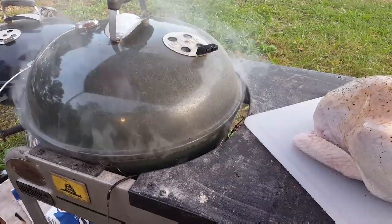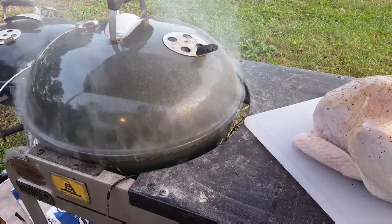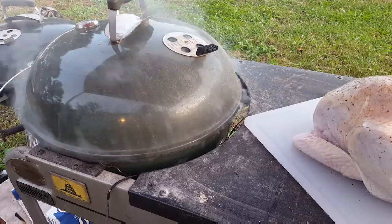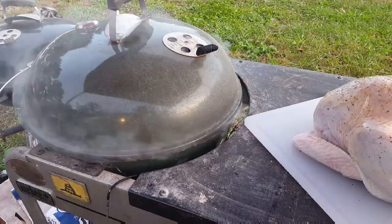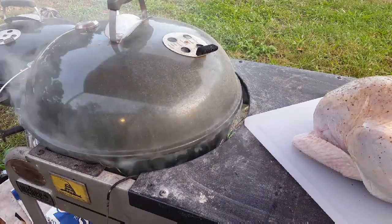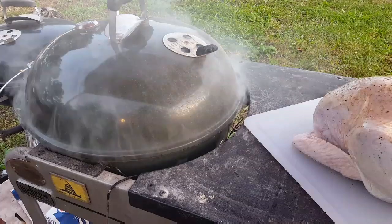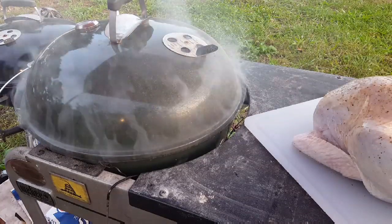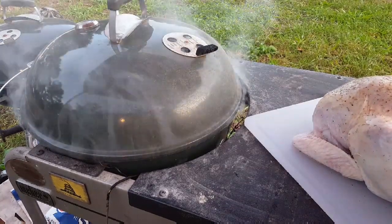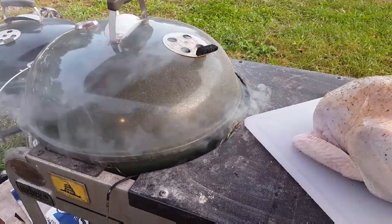Good morning — we're outside now with our pit. We're going to keep our temperatures somewhere around 300 to 350 for this cook. It is a brisk 38 degrees and it is 7:30, so we'll be keeping track of the time as well as our internal temperatures. We're not really on any kind of time structure today — once you get your recipe dialed in you'll know when to start things and how long it'll take. But a lot of times it's just guesstimation; no two pieces of meat cook exactly the same. We're going to go ahead and get our bird on the rack.